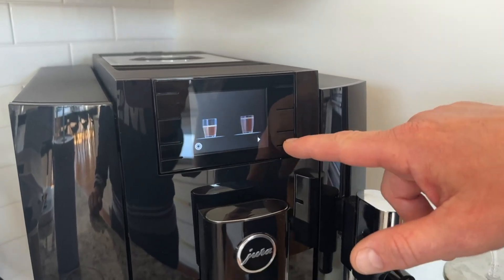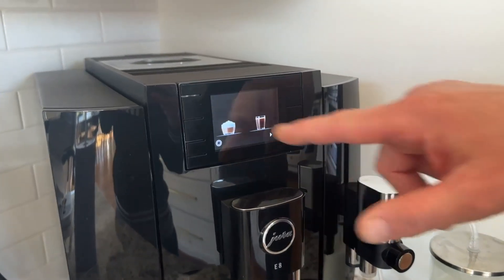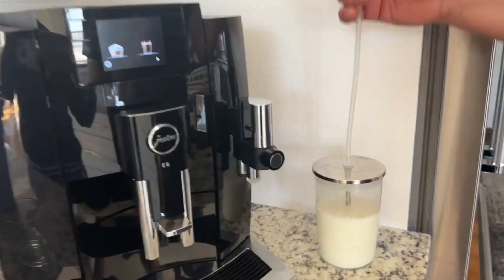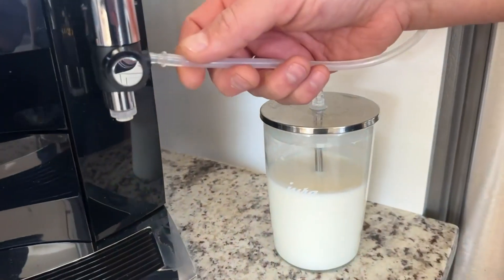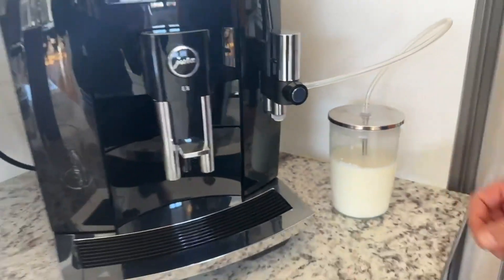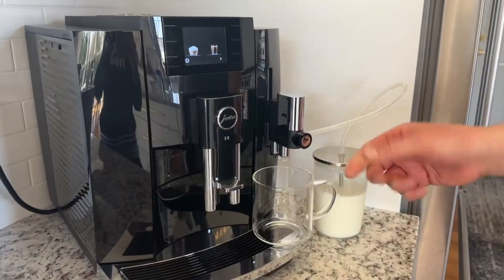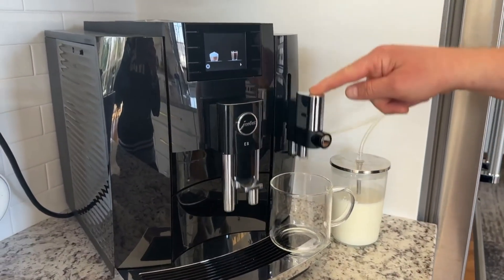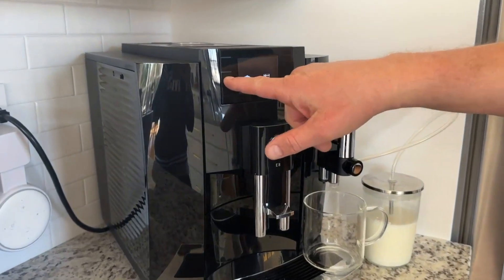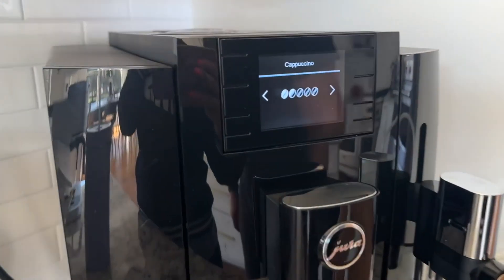I'm gonna go ahead and go with the cappuccino. I connect my milk here to the steaming port right there — that's pre-chilled milk. My glass here is adjustable for the size of glass; I push it all the way down, and then you just push your button.